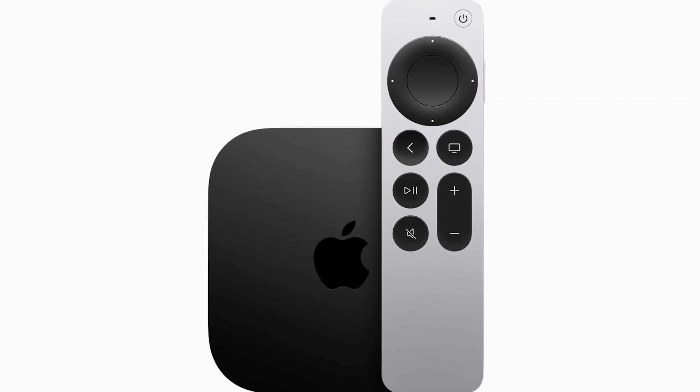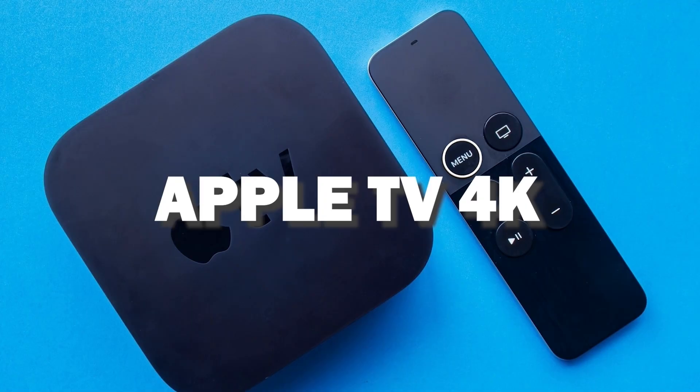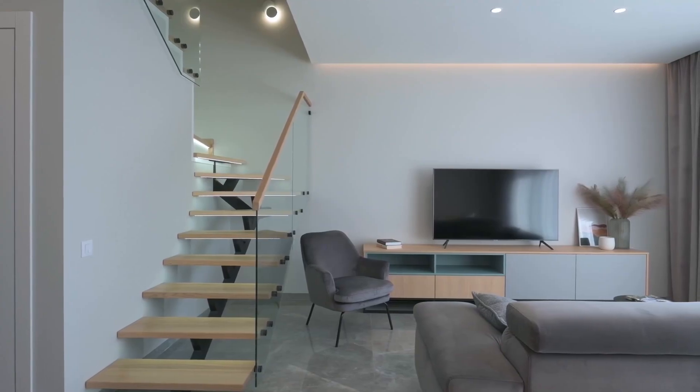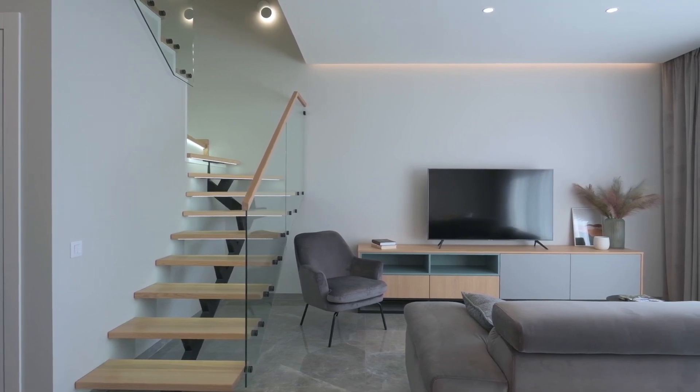If you want to get a little more robust device that gives you more options, spend a little more and take a look at the Apple TV 4K. All of these devices plug into the HDMI port on your TV, no matter how old it is or what model it is.